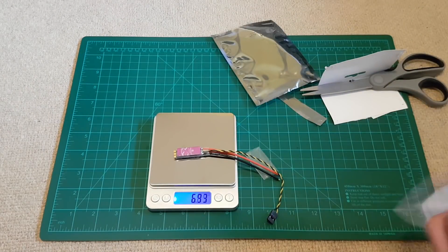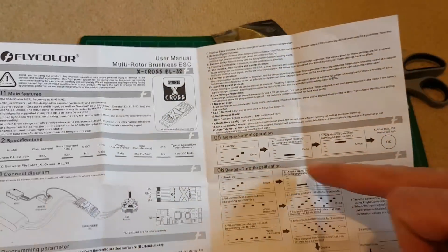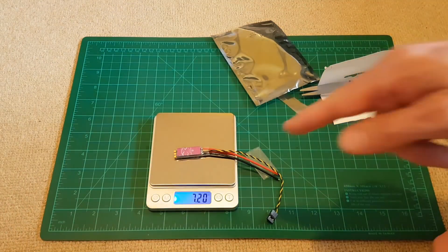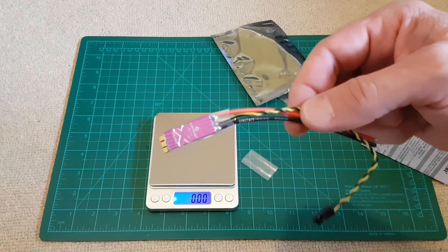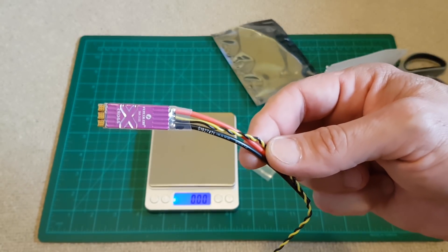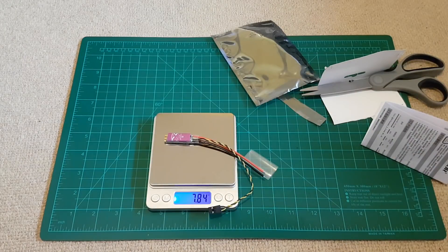I wouldn't do much talking — you have everything in the manual: all the beeps, normal operation, throttle calibration — everything is described in the manual. A link to this product you can find in the video description. I think I now have everything to finish my 5-inch. Thanks for watching, and see you next time, bye!